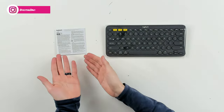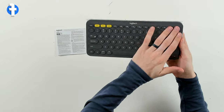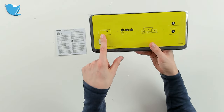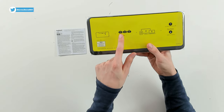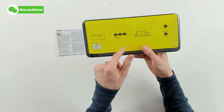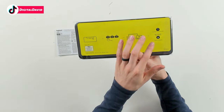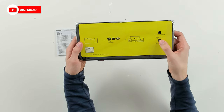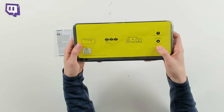Now let's open it up and look at the package contents. First up you can see the safety and warranty information, followed by the keyboard itself with a nice plastic wrap and cover protecting it. On the back of the instructions: pull the tab away to activate the battery, hold down for three seconds to pair in Bluetooth mode, and we have three different Bluetooth options for three different devices. They also have their web address if you need help with Windows or Mac support.